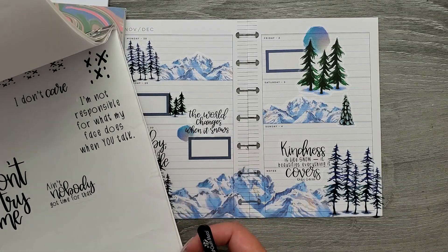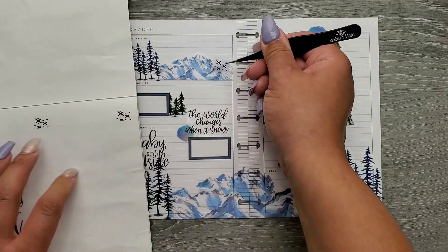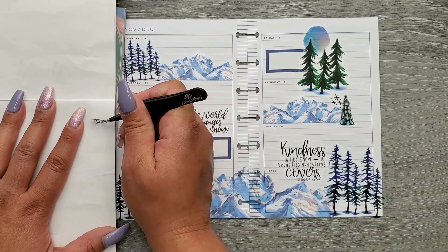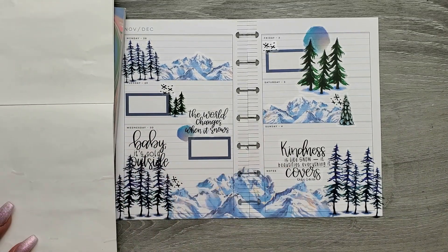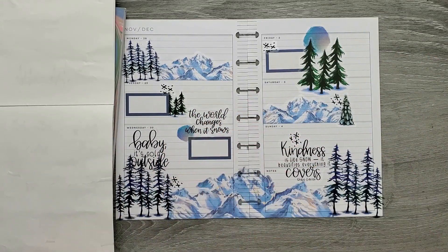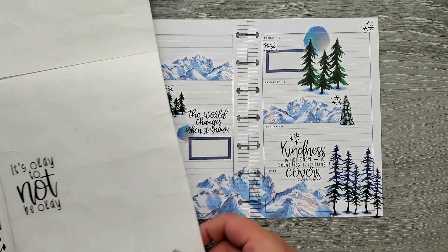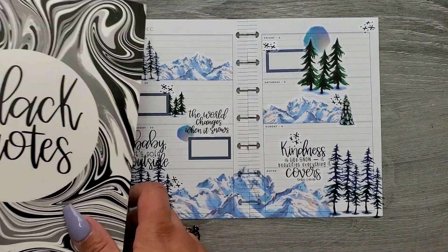I have some different kinds of filler things. I'm going to use these little cross-hatch things — dots and x's I guess. I'm just going to place some of these in here. One more on this page — these are from the black quotes from Amber Plans Her Day, still just trying to use that book. Okay, I think that's it.